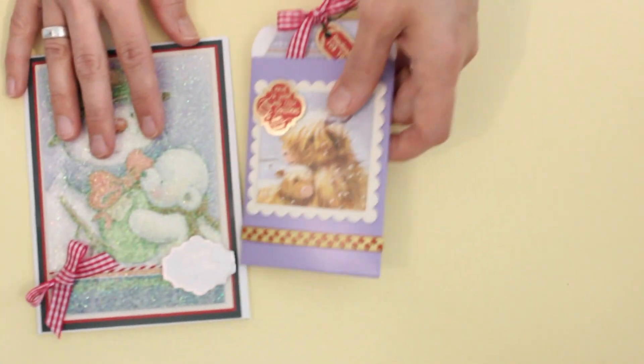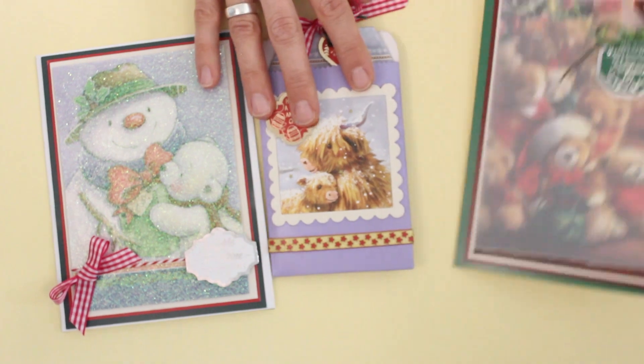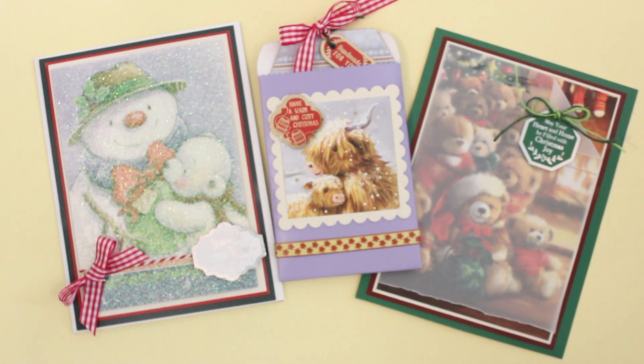That is our final project of the day. A big thank you to our friends at Hunky Dory for this festive collection — so much fun to work with — and a special thanks to you for joining me today. We're really glad you're here and we are so happy you're a part of the Paper Wishes family. Do feel free to leave a comment; we love to hear what you think. Each item can be purchased separately and you can see them below.